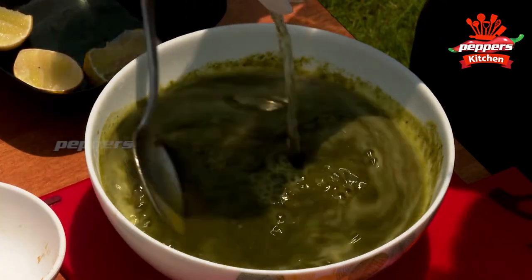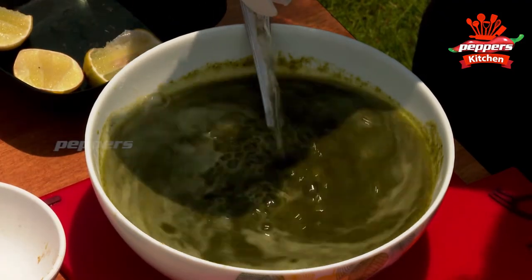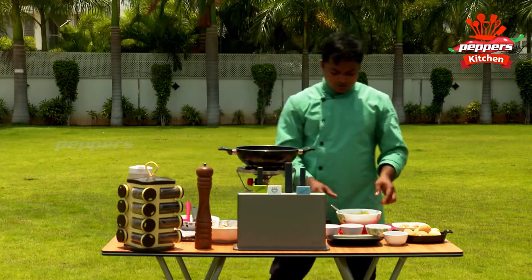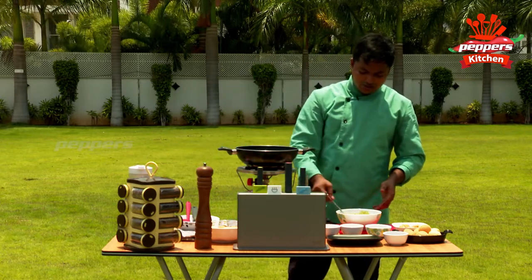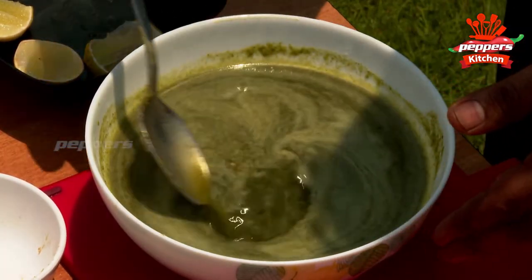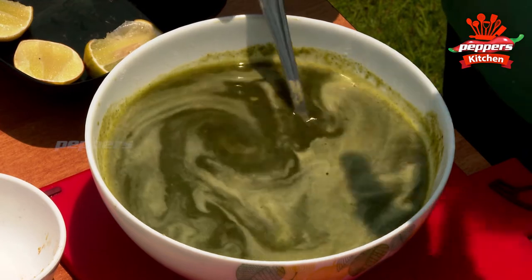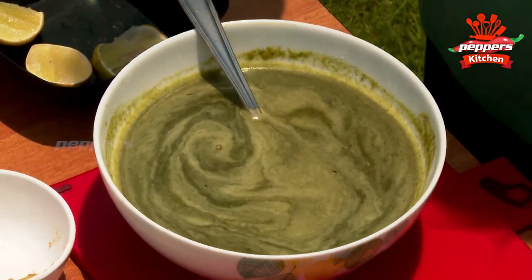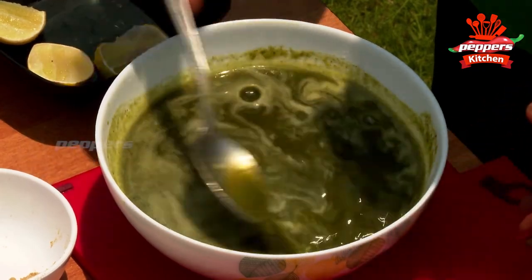We have prepared this dish, and it is a very simple dish. We can eat a very chill, very good food in the summer. We can eat a very healthy food.